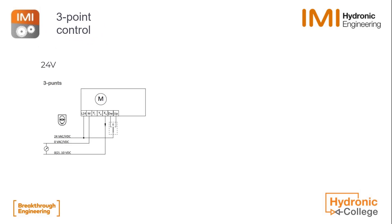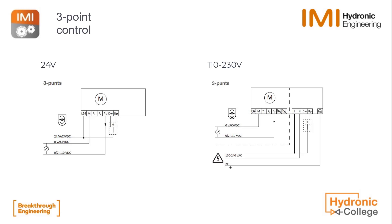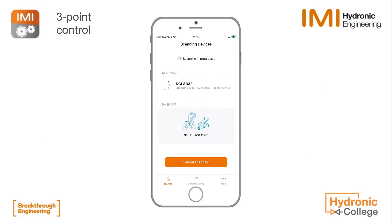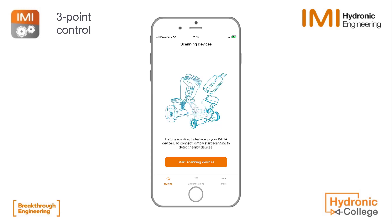First of all, the wiring is important. Here you see the wiring schedule for 24 volts or 230 volts, and remember that the actuator always needs the 24 volt or 230 volt voltage supply present at all times.